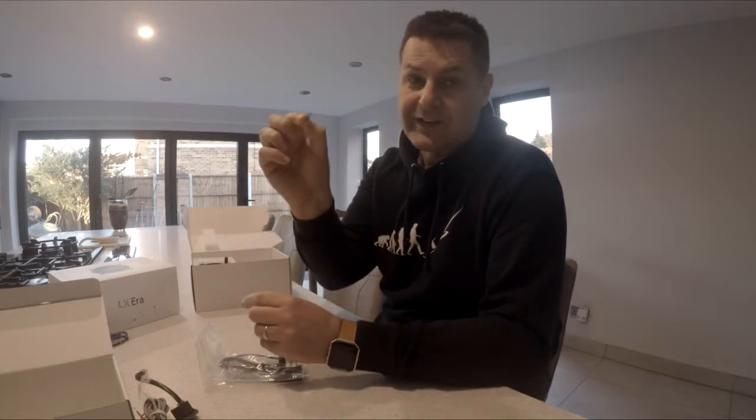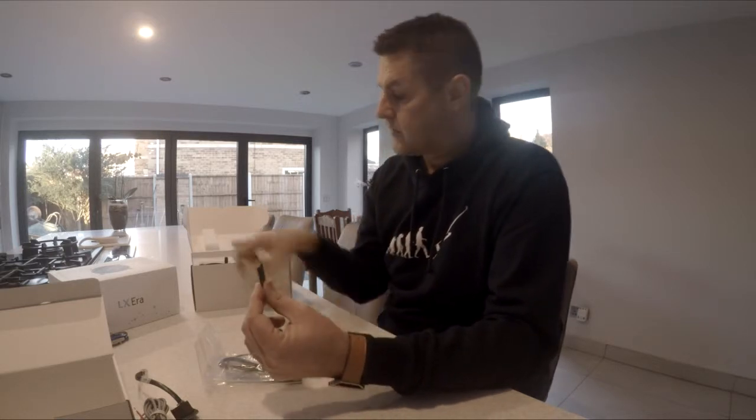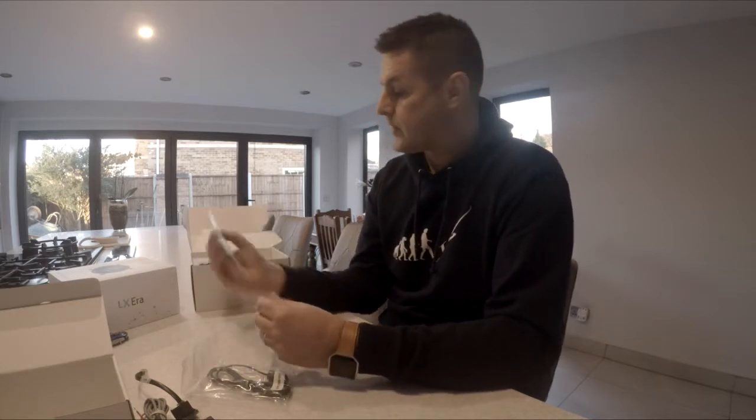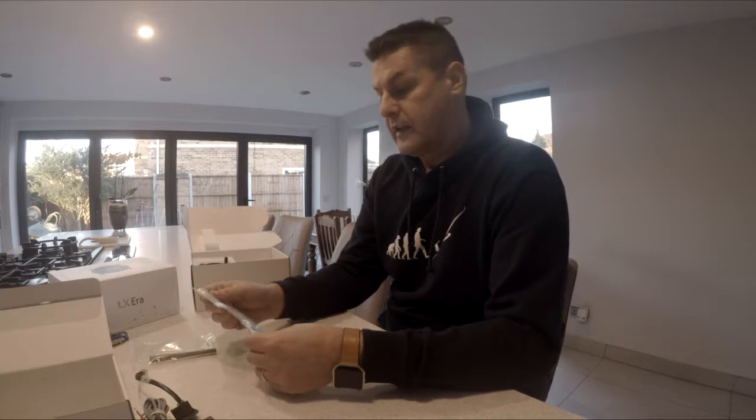We've got a micro SD card which will store all of the information. There's the adapter — so that's a 16 gig — so maps, turn points, your pilot information, everything gets stored onto there. Software updates you can load onto that and then apply any updates via the LX website. We have the aerial — the antenna — which goes into the back of the Era itself.